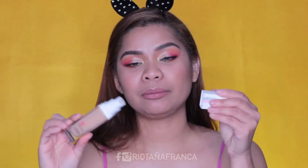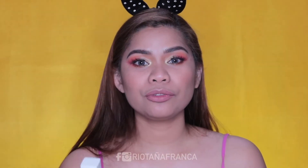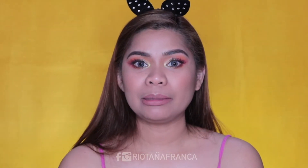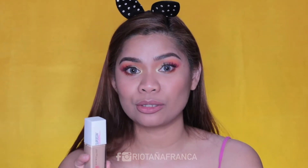This comes in a glass package at meron na rin siyang pump. Hooray for the pump, Maybelline! Most of the foundations from Maybelline doesn't really have a pump, so yay, may pump na siya. You can buy this at Lazada or any Maybelline counters for 499 pesos.